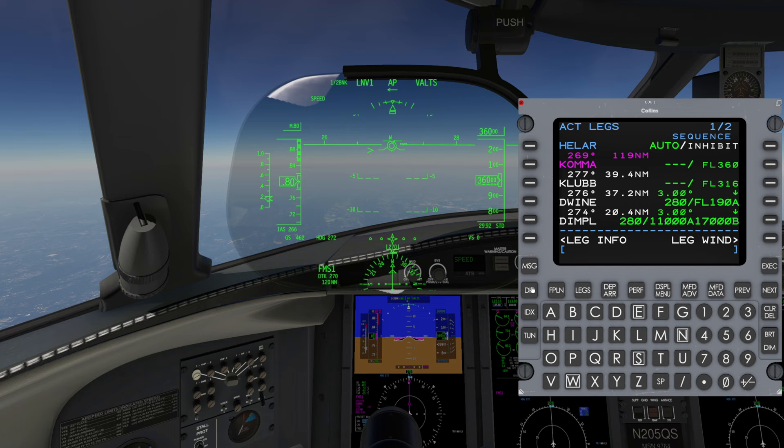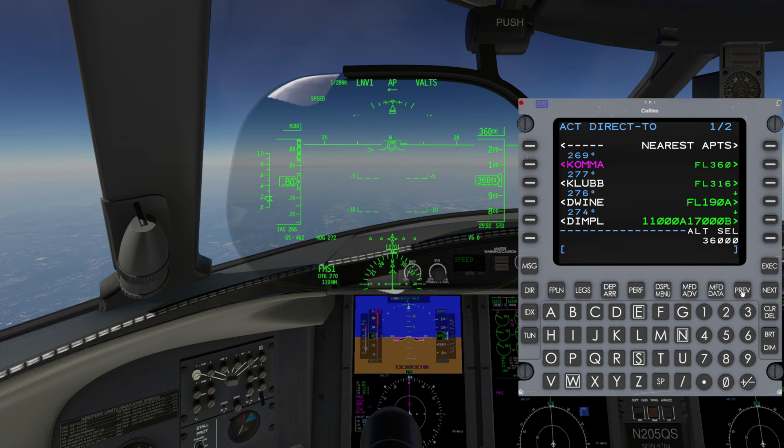To continue holding after Exit is armed, choose Cancel Exit on the Legs page and then press Execute. Here's how to go direct to a previous waypoint in your flight plan history: press Direct, then press the Previous key, select the desired waypoint on the left side, and then press Execute.